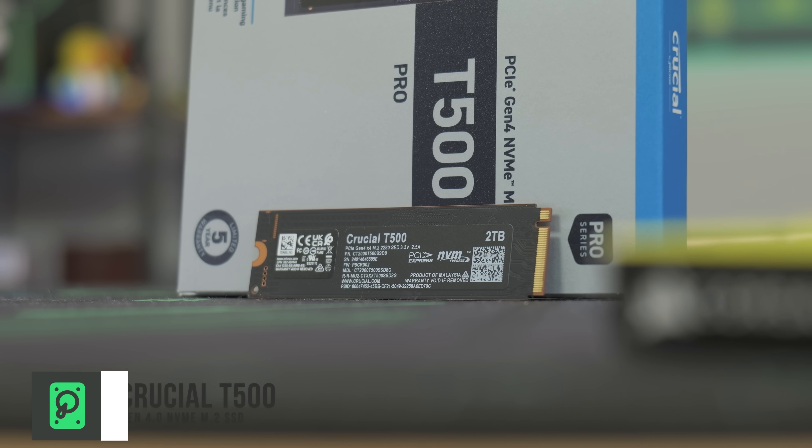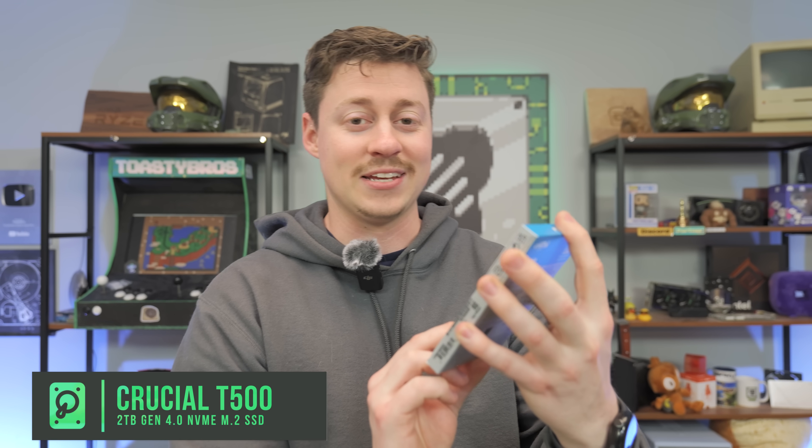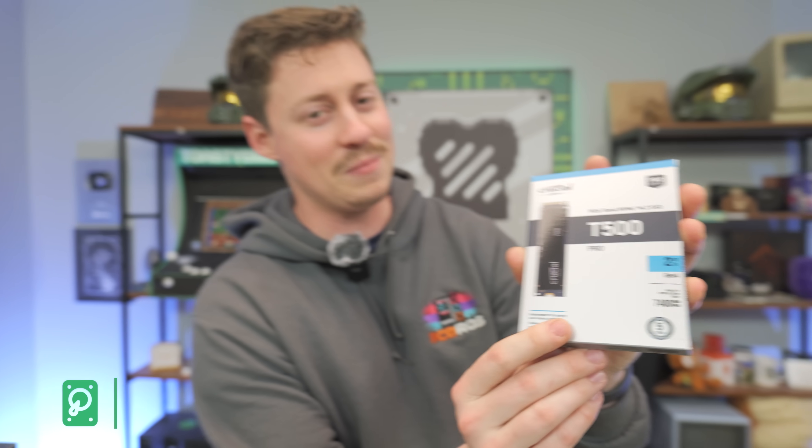For storage we have a Crucial T500. This is a Gen 4 2TB SSD with really fast speeds — 7400 megabytes per second. That doesn't really get much faster than that.